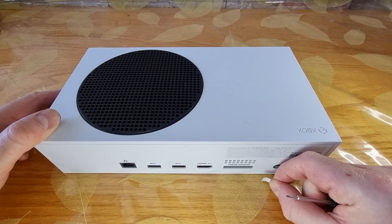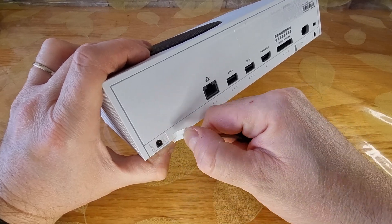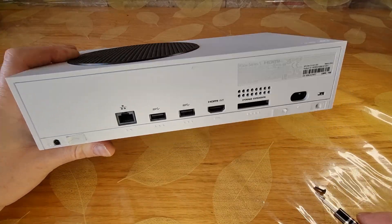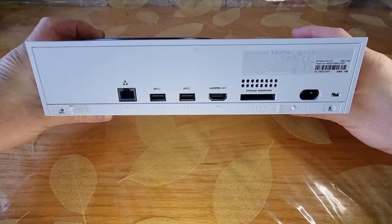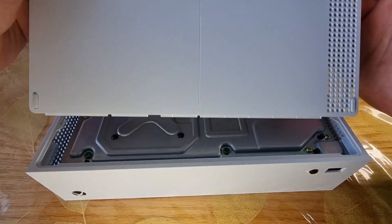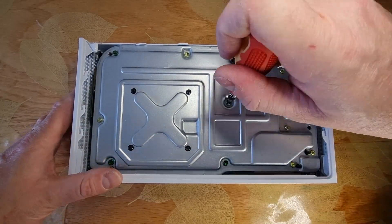Howdy folks. If you want to replace your Xbox Series S NVMe drive, you need to start by removing the two stickers on the back of the unit and unscrewing the two screws underneath. The first plastic cover can now be easily removed. Unscrew seven more screws.